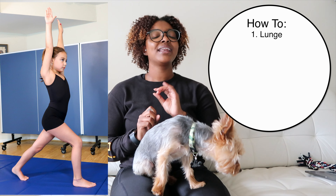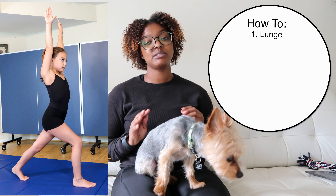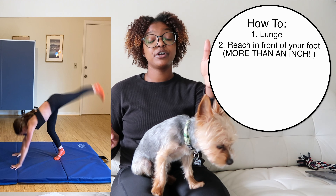The first thing you want to do when practicing handstands is have a really good lunge. You don't want a really big deep lunge with your knee bending in front, but you want a nice lunge stance with your arms by your ears. From that point, you're going to reach a good inch or two above where your front foot is.